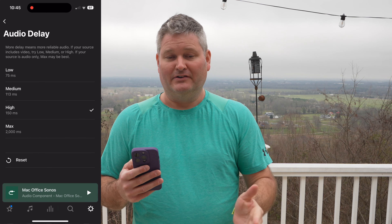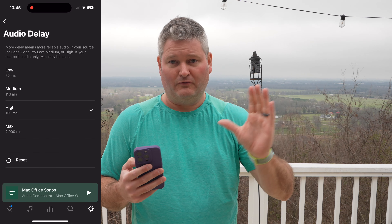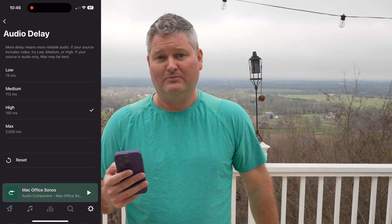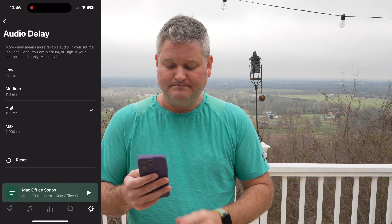For my MacBook Pro, the two Era 100s with the Sonos Sub Mini sounds phenomenal and gives me an accurate representation of how audio is going to sound when a viewer watches my video on YouTube. Sonos Era 100 stereo pair with Sub works great for my MacBook Pro, and in my opinion is the absolute best computer speaker solution.